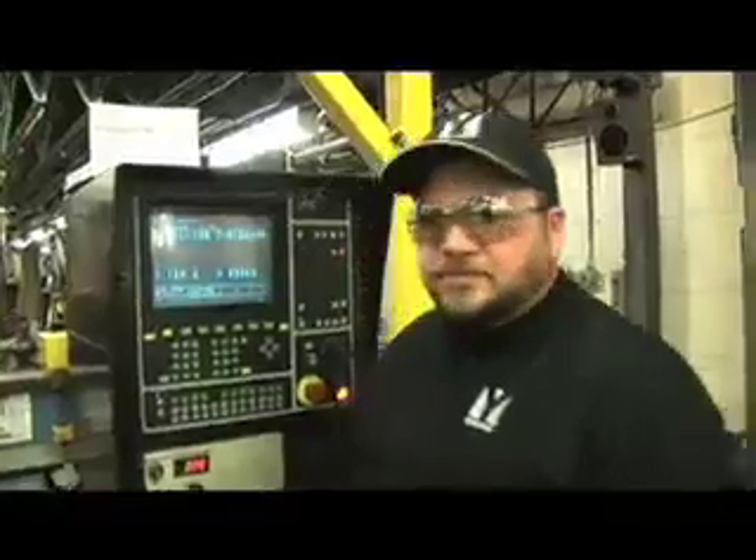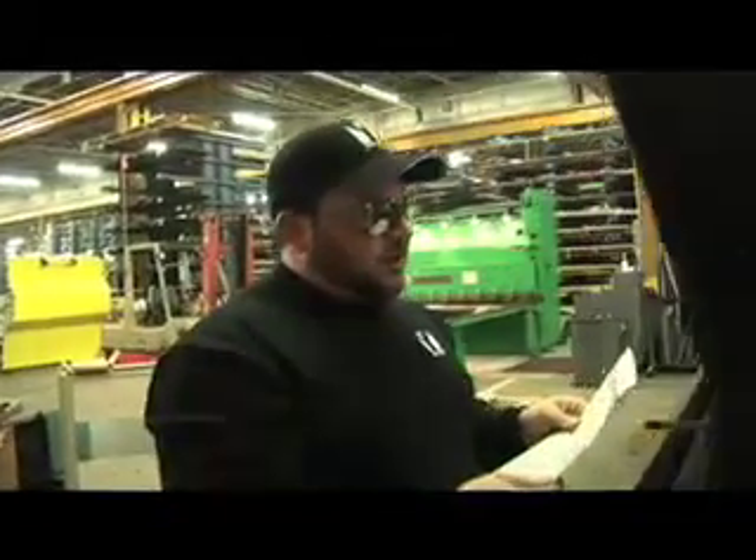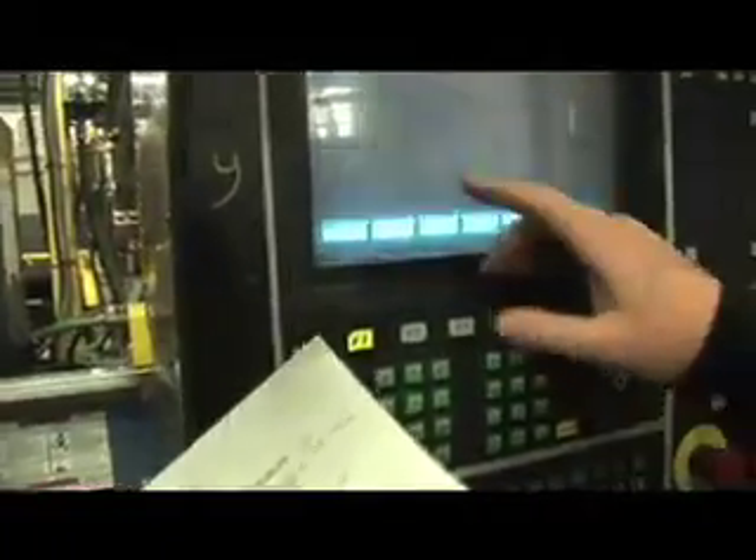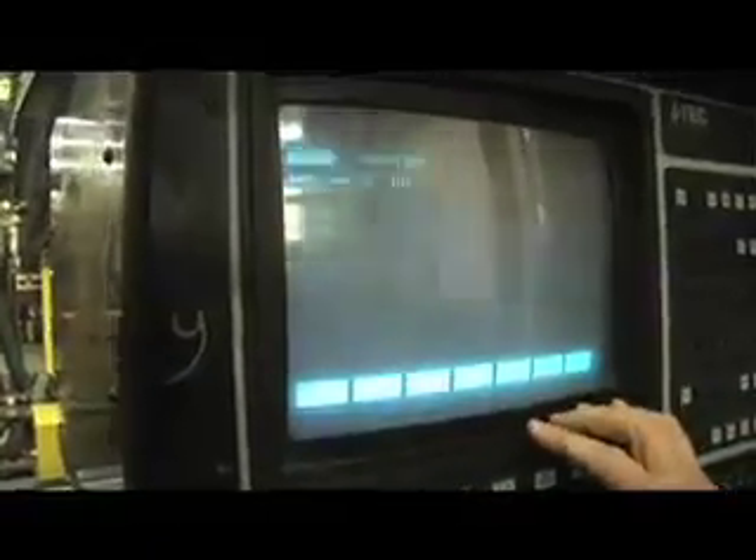I'd like to take you through the cutting process on one of our orders here. This particular customer wants a 3/4 inch 303 stainless plate — they want two pieces, 6-1/8 by 14-1/8, and our cut tolerance is plus a quarter minus zero. Our shape library number for this particular shape is 0100, and we're going to input that.